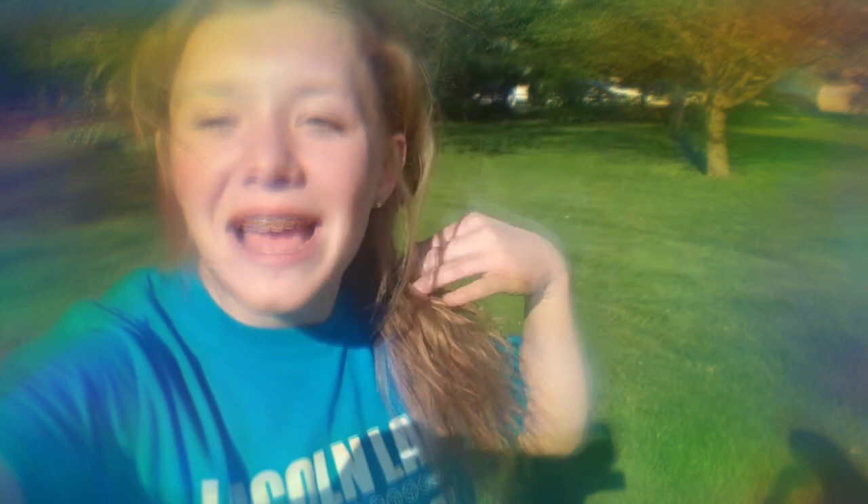We have finished the obstacle course! I'm kind of blinded by the sun right now, so don't mind how I look. We have finished and we're going to put the times right here — it was pretty close, but we have decided that the winner is Brooke! It was so fun, guys. If you try our obstacle course, make sure you comment down below and let us know how it was, and I'll see you guys in the next video. Thanks so much for watching!